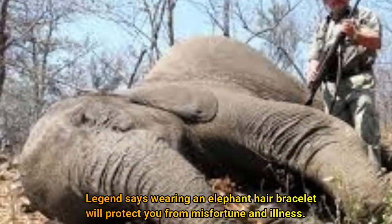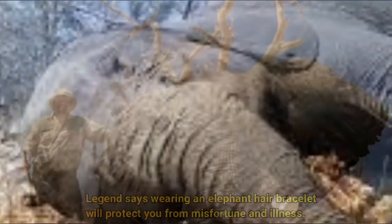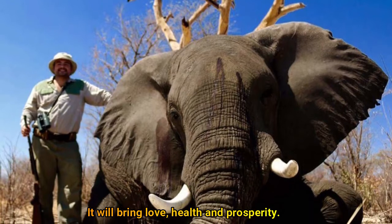Legend says wearing an elephant hair bracelet will protect you from misfortune and illness, and will bring love, health, and prosperity.